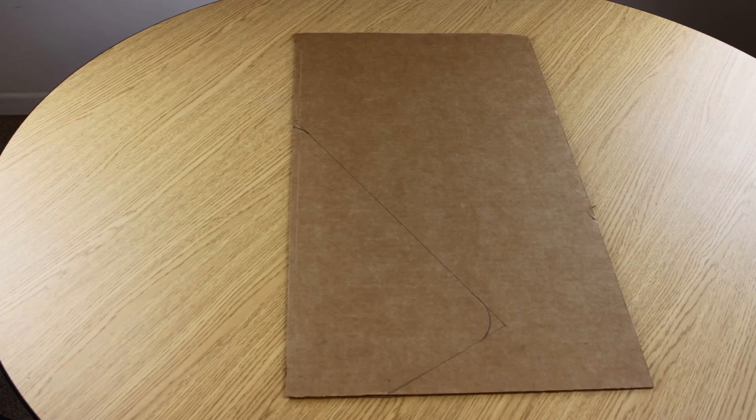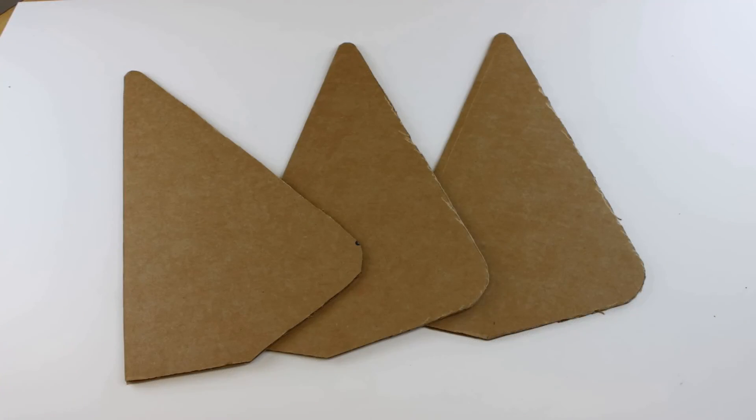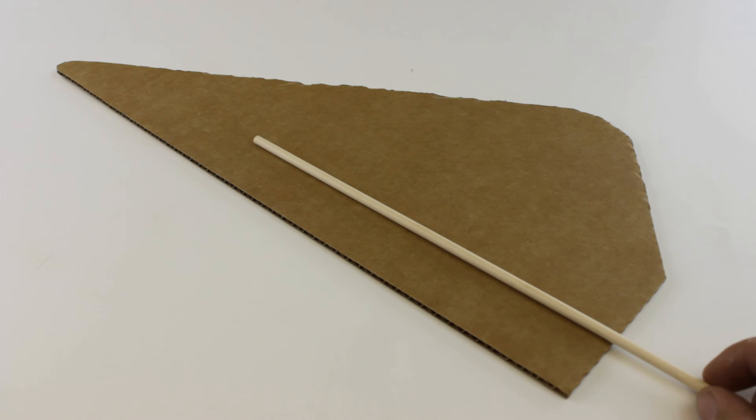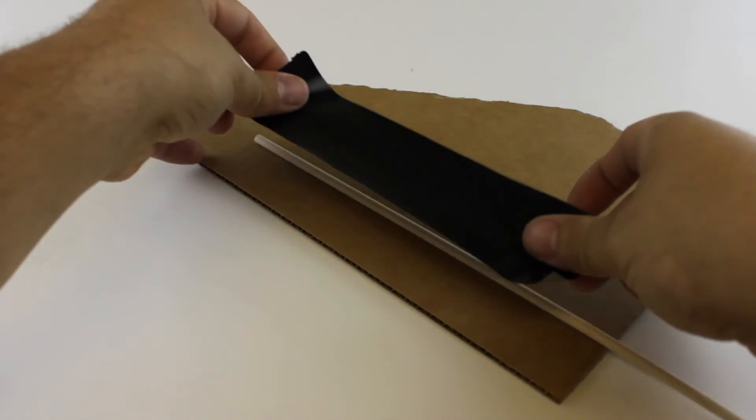Once you have your material, you can go ahead and cut out your blade, but I recommend drawing your blade on the material first. You can place up to six blades into your hub, so go ahead and determine how many blades you want your turbine to have. Now you have to attach a dowel onto the back of your blades — if you're going to tape your dowel onto your blade, duct tape works the best.